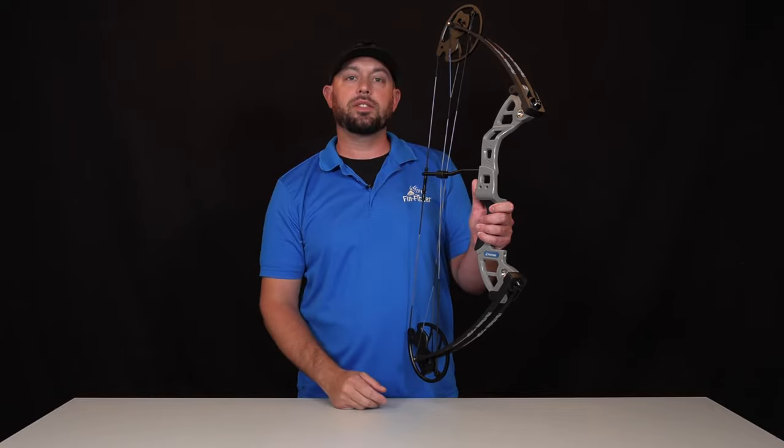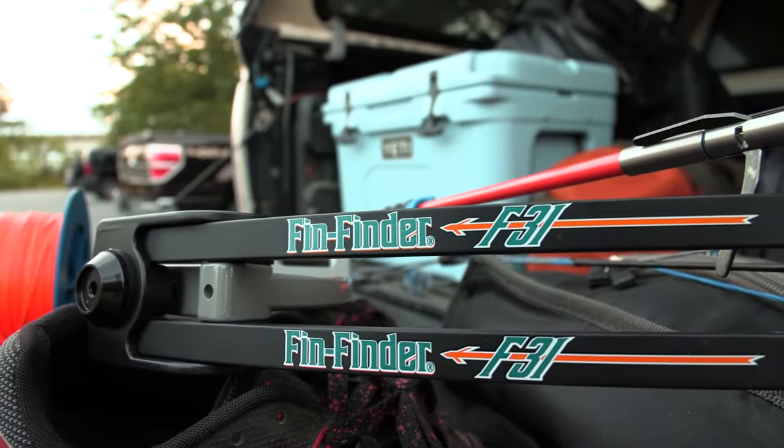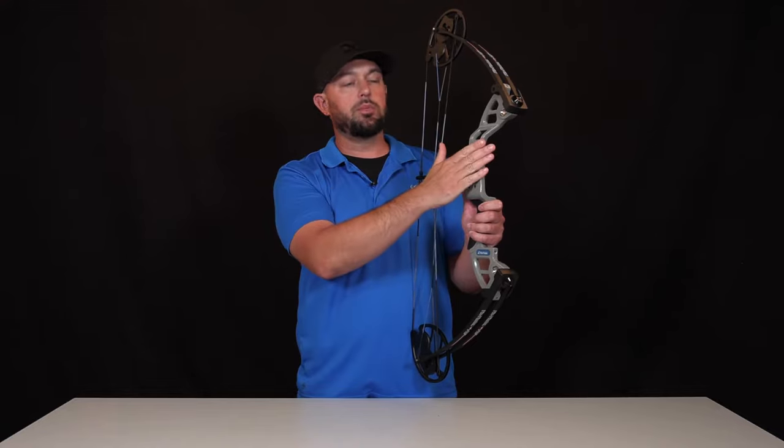It's going to be 30 inches axle to axle, with Gordon glass composite limbs and an aluminum riser.